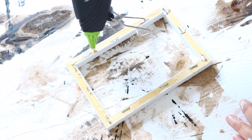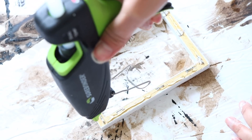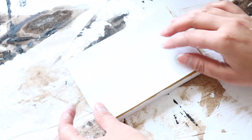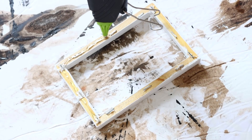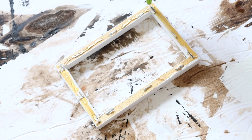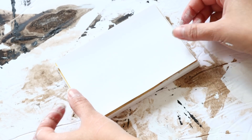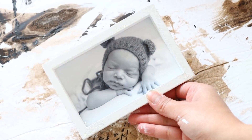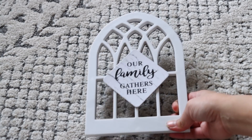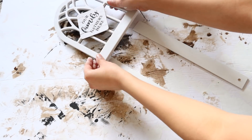I'll be gluing four by six pictures to the back of the canvas so the front of the picture faces the front, with the canvas acting as a picture frame. I used my printer at home, but if you don't have one I recommend Walgreens — they usually have a half-off or even 60% off coupon on prints. This is not sponsored, I'm just saying if you're looking for cheap prints, go to Walgreens.